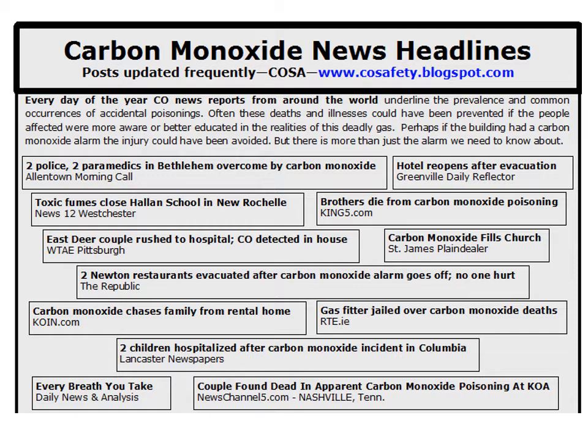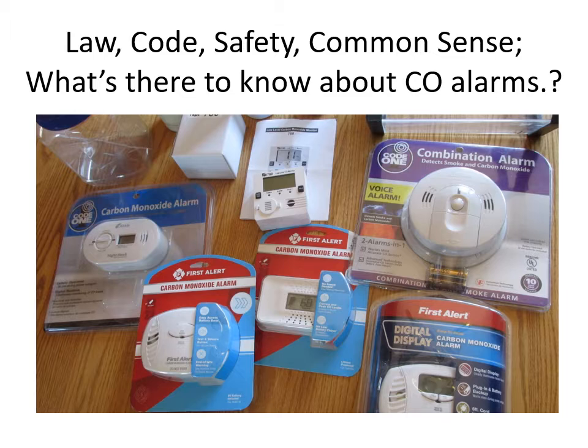Let's take a look at this low-level carbon monoxide monitor. We'll talk about the TPI 780, but also about other CO alarms — there are laws, codes, and regulations concerning smoke detectors and CO detectors in dwellings. Some laws specify you must have a UL 2034 listing for CO alarm detection, but that doesn't mean you can't also have one that gives an earlier warning. The earlier the better with carbon monoxide — it will make a big difference.